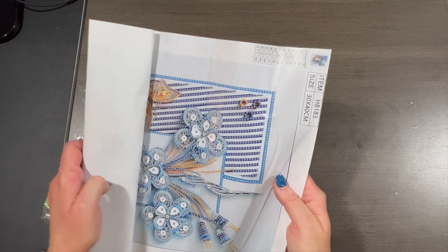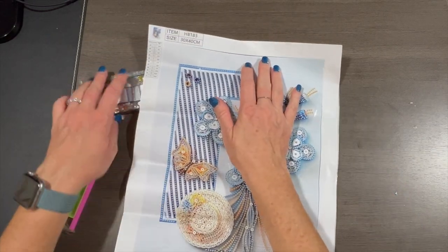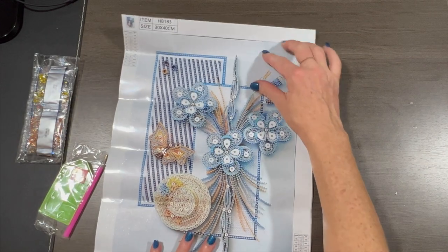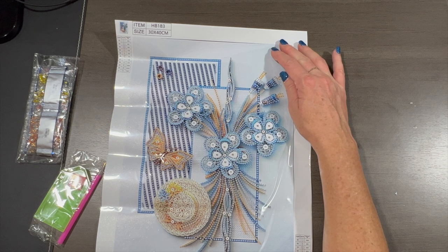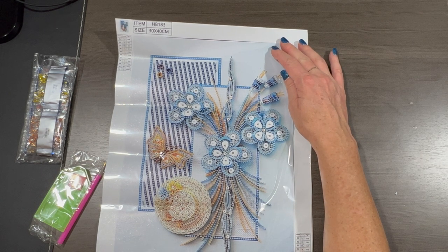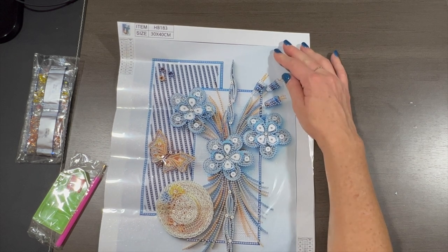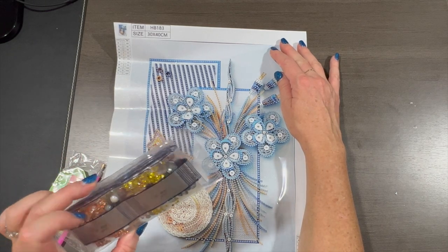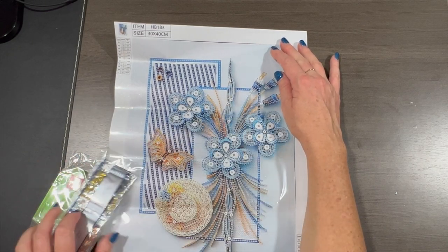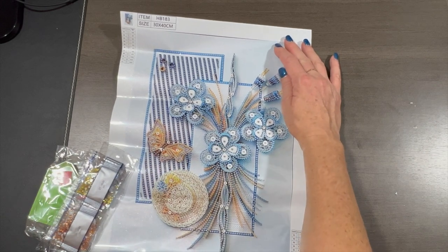Oh, I do remember this — this is really pretty! It's not Christmas — surprised? It looks like a picture of paper quilling. It's round, 30 by 40, and it has 11 colors. Really pretty. You can see some of the special drills that are going to go in those bigger spots. I like that!